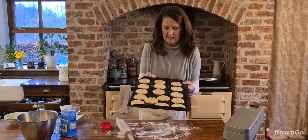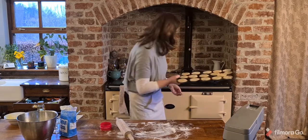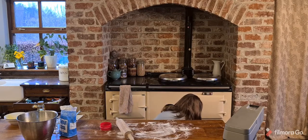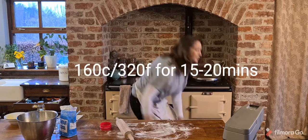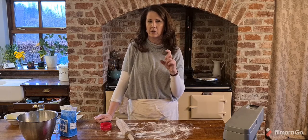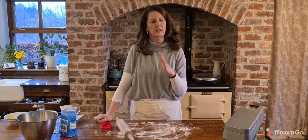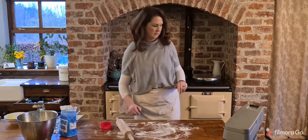I managed to get 16 lovely cookies out of this. I'm going to pop them into the lower oven — 160°C is the temperature you're looking for. My oven runs a little hot so I'll keep an eye on the cooking time, but it's 160°C for about 20 minutes, cooking them slowly.